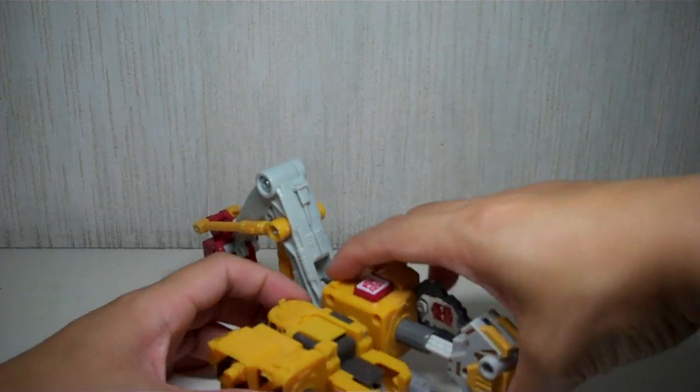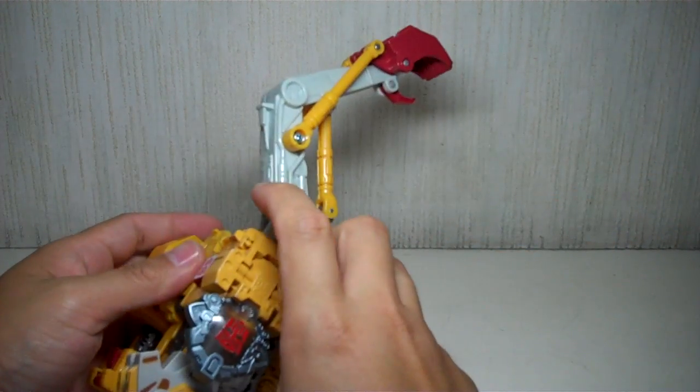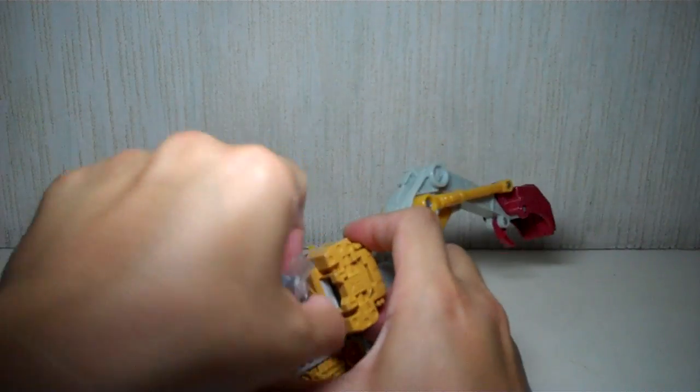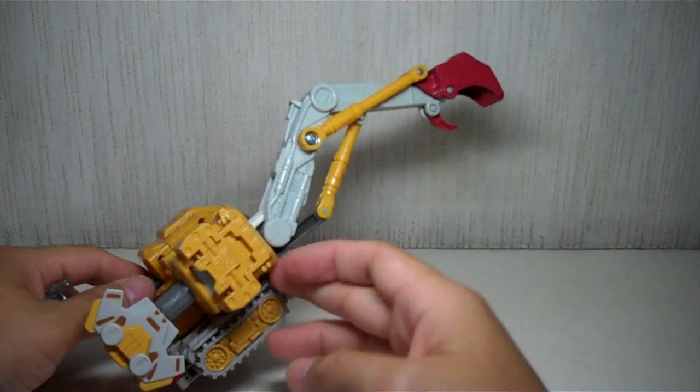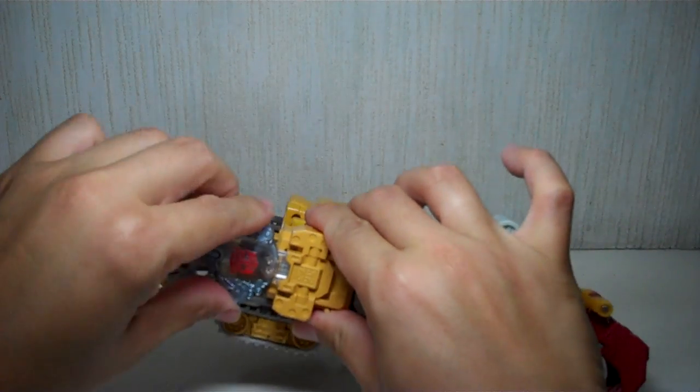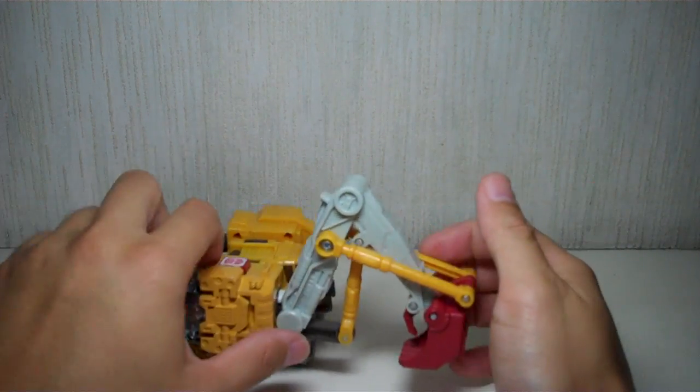The gimmick still works if you keep the key in — you can extend it that way. What's nice is if you extend it and then remove the key, the arm stays extended. Then you put the key back in and it retracts. Very nice.